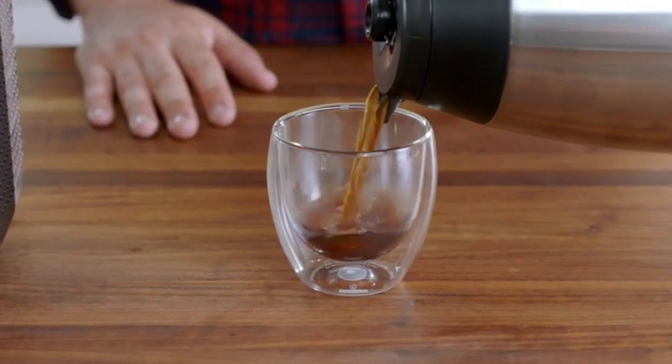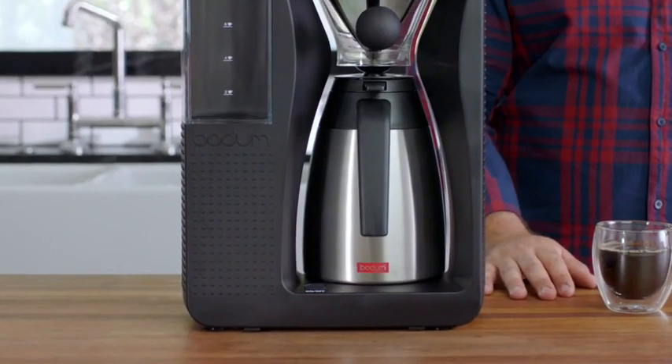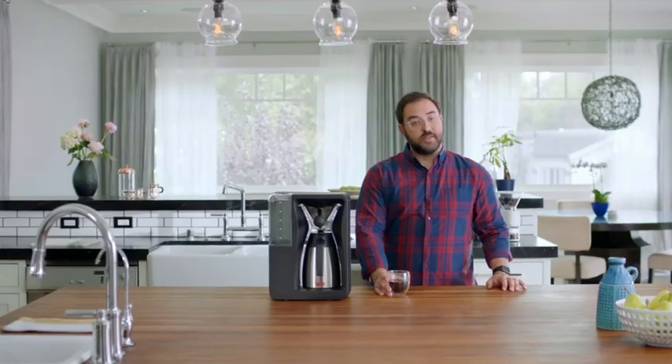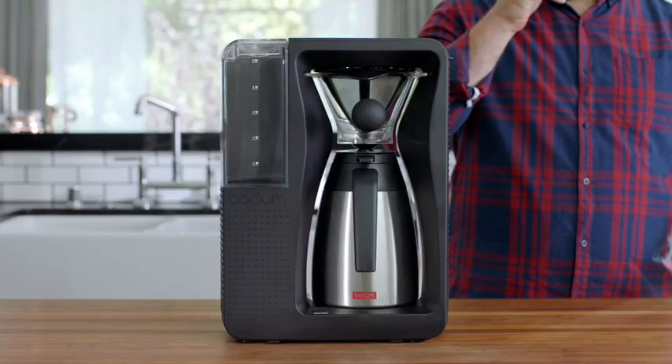Six minutes later, you've got the perfect cup. The vacuum-sealed jug keeps the coffee fresh and hot for hours — not that I'd wait that long. Man, that's good.